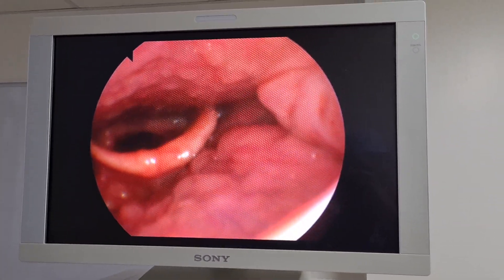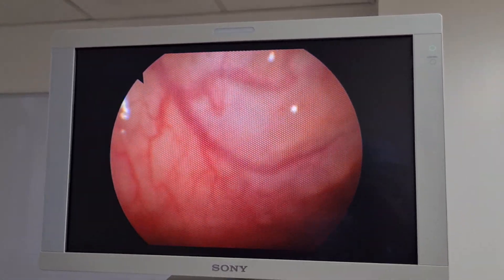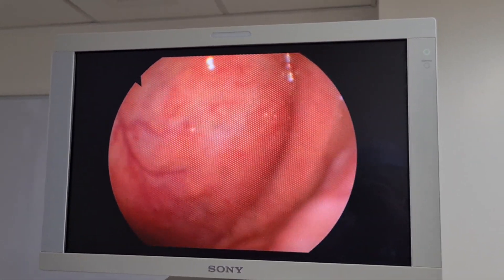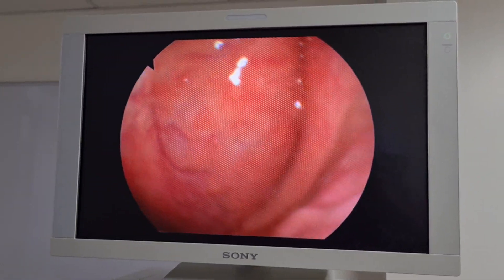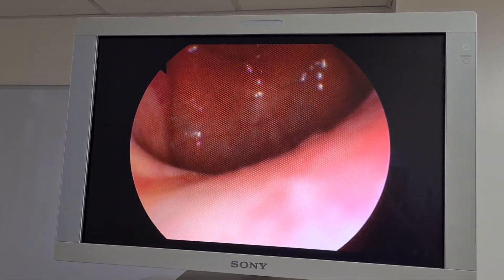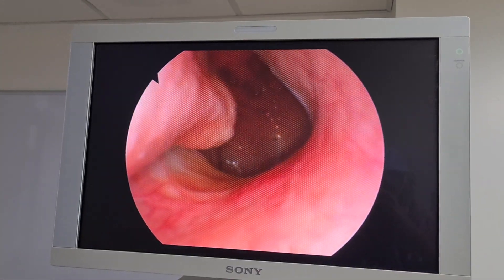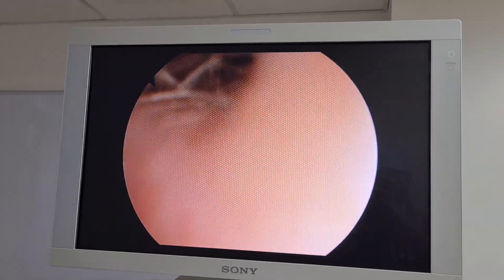Now I'm going to gently withdraw — we have completed this examination. We saw what we wanted to see. We can also turn around and look on the right side, look at the Rosenmüller fossa, and also look at the Eustachian tube. Then we gently come back, and as I withdraw I continue to look at the nose to make sure I'm not damaging anything.